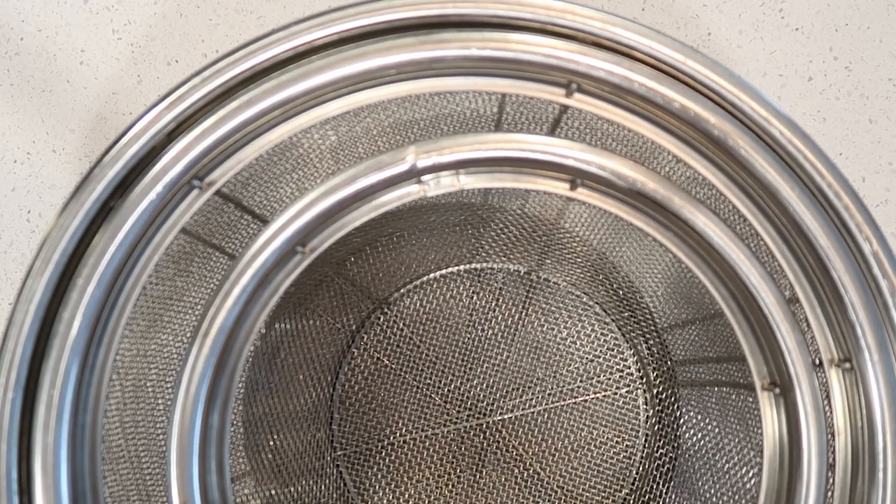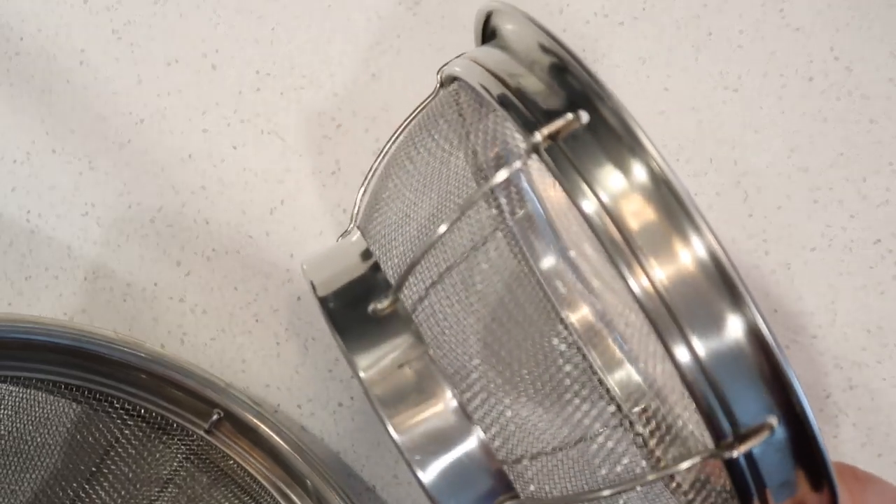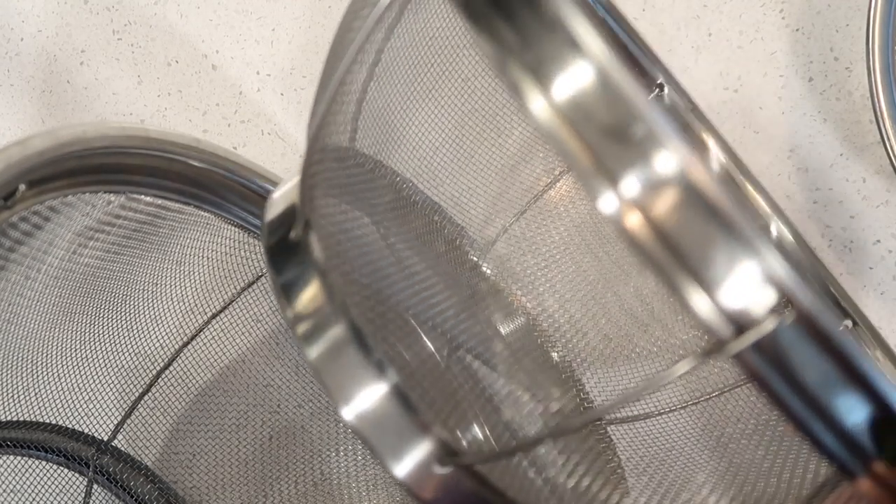This stainless steel strainer set I absolutely love. I love that it comes with three different sizes — small, medium, and large. The small one is probably my most used because I use it to strain tomatoes or strawberries often, but the large one is a great size for pasta and bigger things too. Whenever I make homemade stock I use both the large and the medium to strain out all of the ingredients. I've had these for probably about seven years and they have not rusted — they're still in great shape.